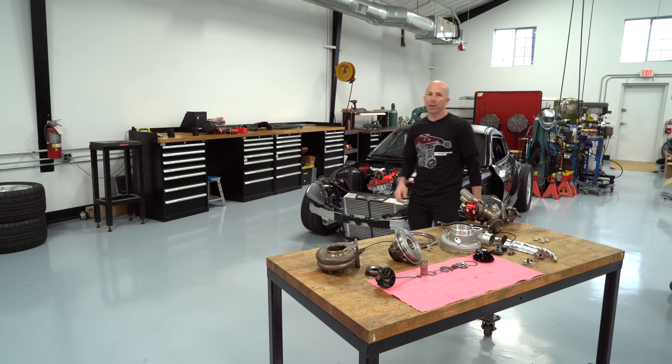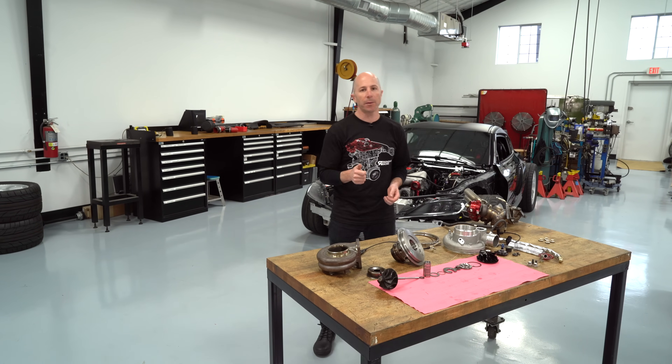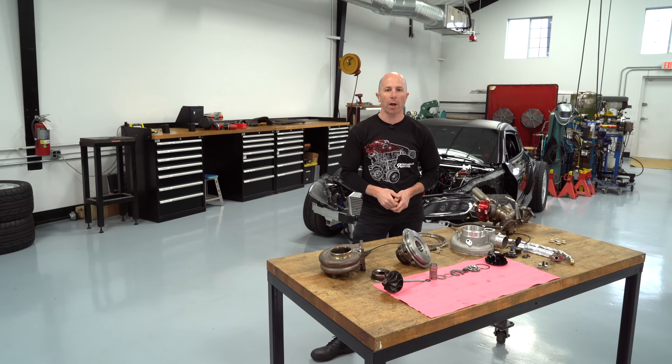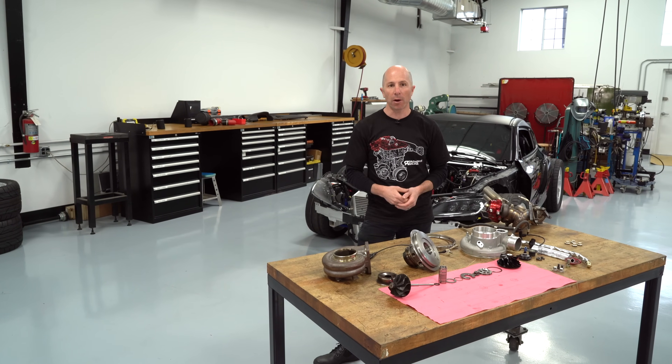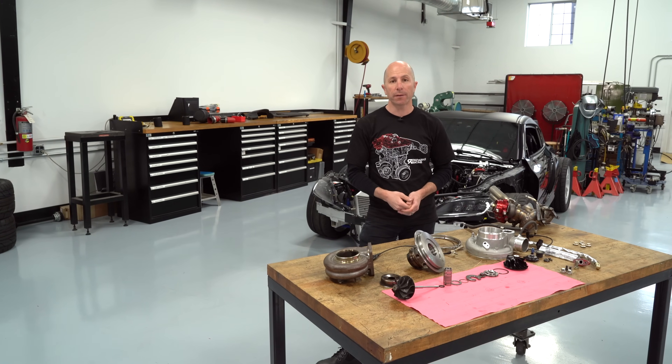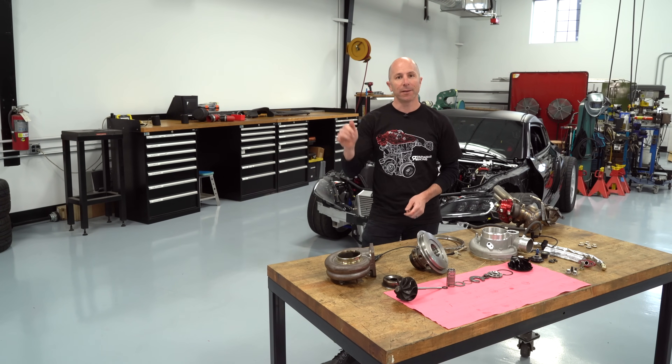All right, thanks for watching — I hope you enjoyed it. If you did, please hit the like button. If you want to see more stuff like this, please consider subscribing. I've got a bit of time here at the shop, so I'm going to keep trying to find stuff to take apart and film. If you want to see that, then stay tuned. Thanks, see you later.